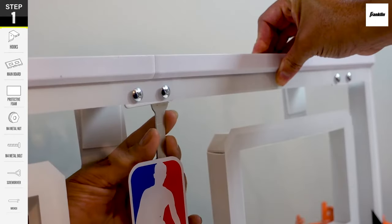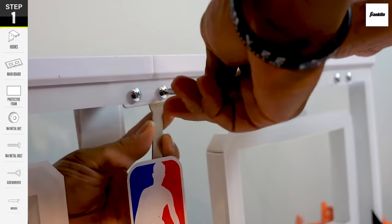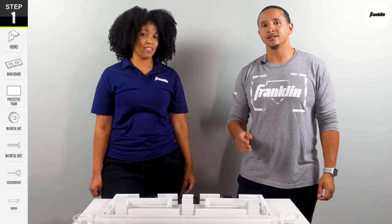And we'll see you in the next step. Then you're going to stick the protective foam to the inside of the faces of the hooks.